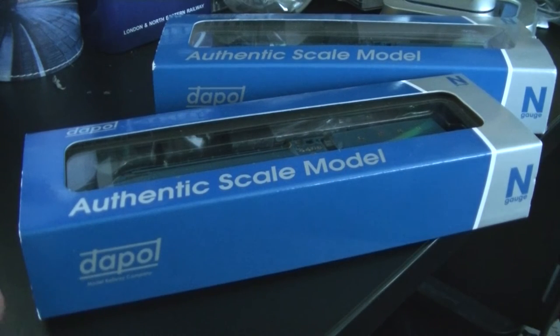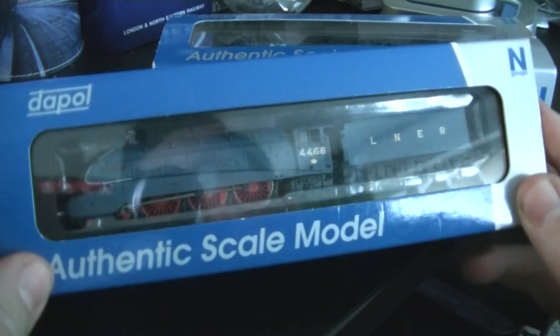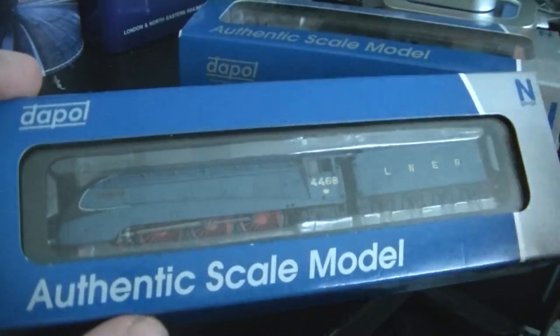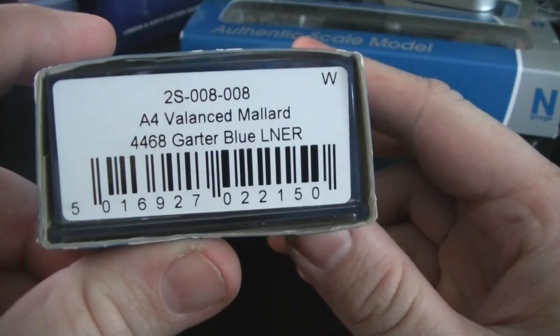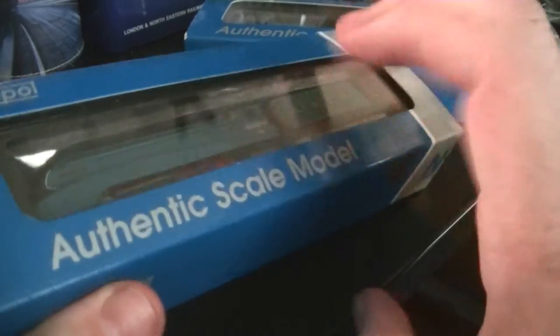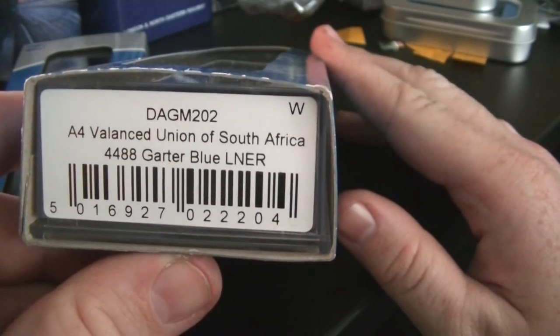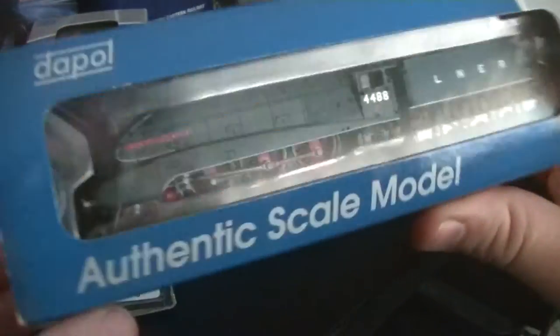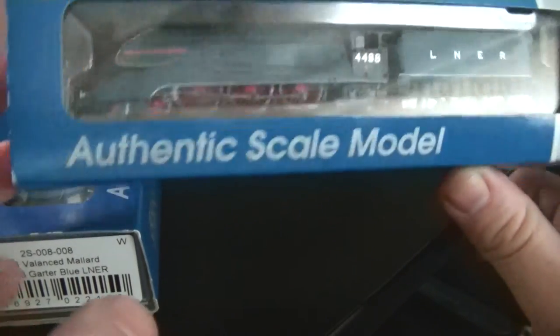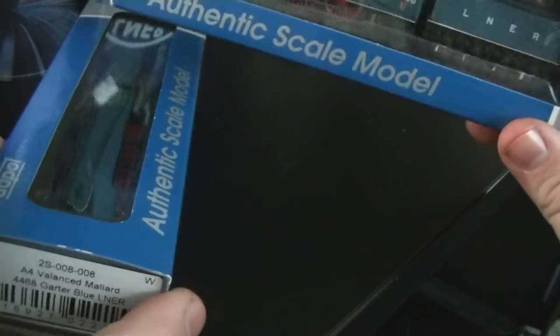Hello everyone and welcome to another Morsight Valley review. This time we are looking at the new balanced A4s, and I've got two — I'll explain why in a minute. This one was sent by Dapple: 4468 Mallard in LNER Garter Blue, a pre-preservation model. The other one is 4488 Union of South Africa in LNER Garter Blue, a limited edition model, now also available in a set with teak coaches.